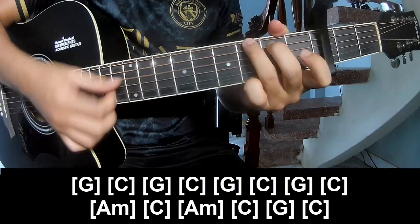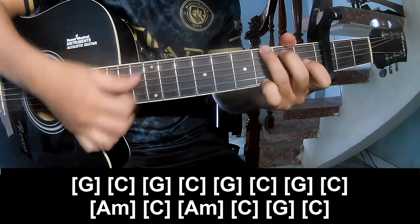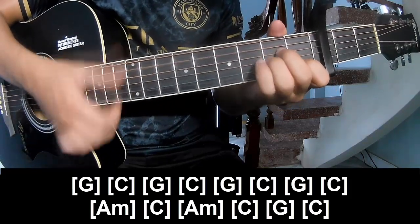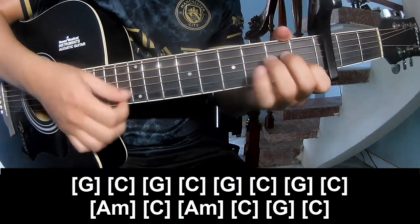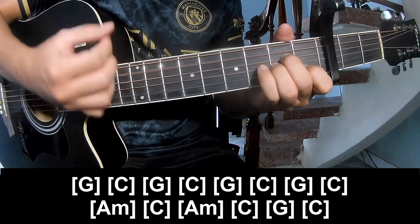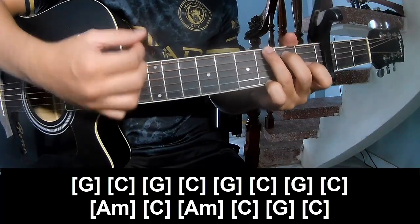G and B, faster, C, G, C, and Am, C, Am, C, G, and C.